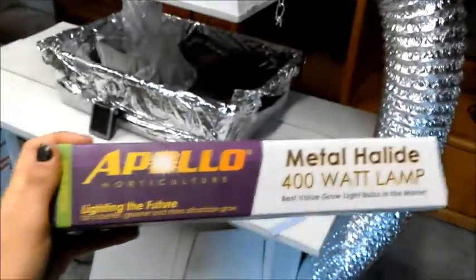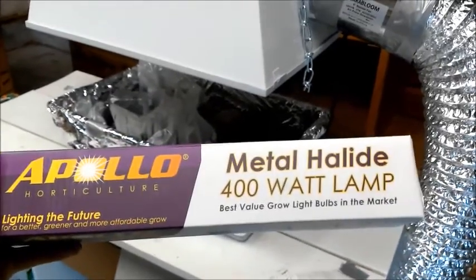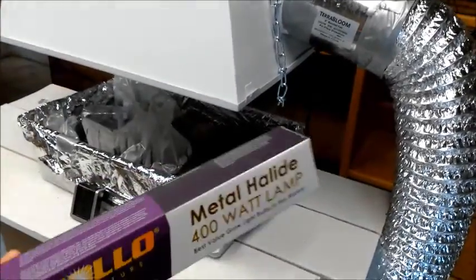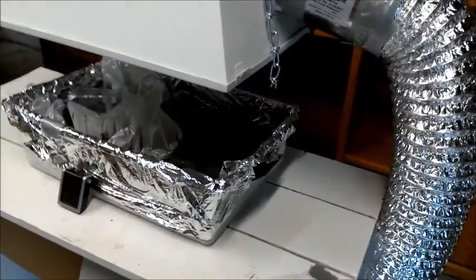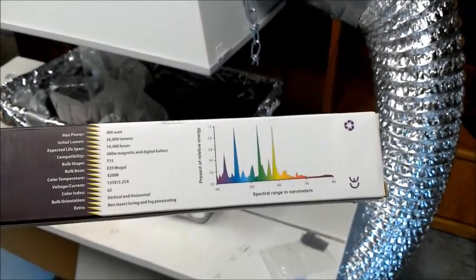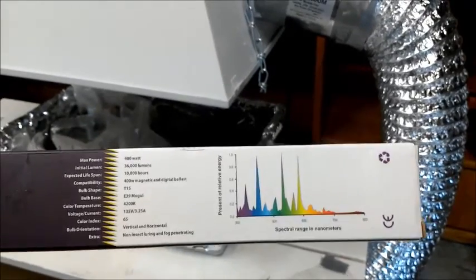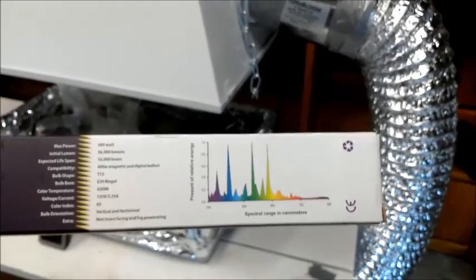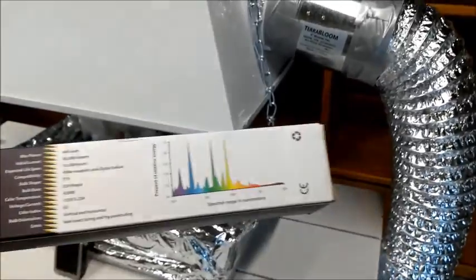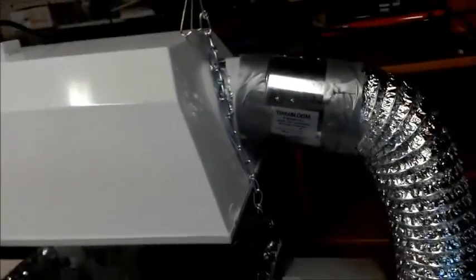So this is the bulb I currently have in the lamp — metal halide, 400 watts. 400 watts is a lot if you're just growing little things, so I only run this lamp for about 12 hours. The specs are: 400 watts, 36,000 lumens, color temperature 4200K — that's about what I was aiming for, pretty close to daylight balanced. The bottom of the label says 'extra non-insect luring' — I'm pretty sure that's a lie because I've seen little bugs floating around.